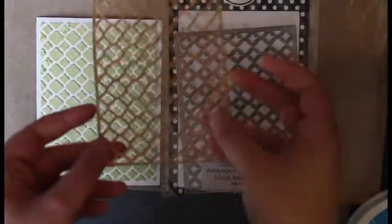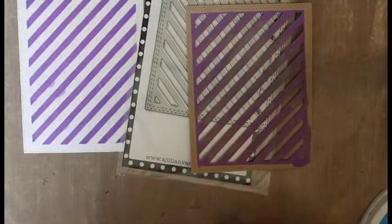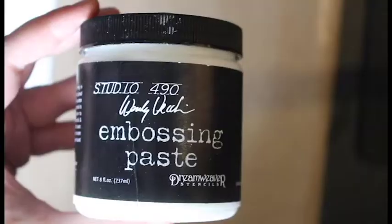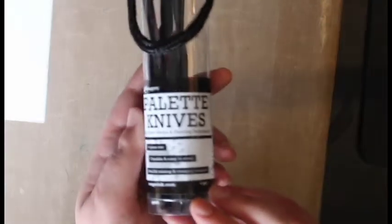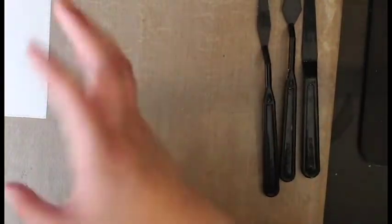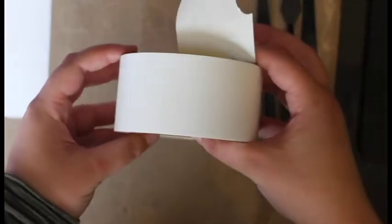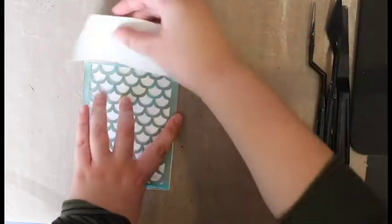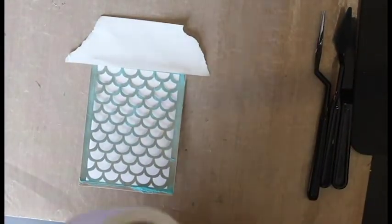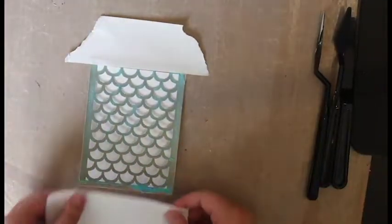You cut out the cover plate and make it a stencil and then just play around. You're going to need your embossing paste, some palette knives, Katherine Pooler ink, some tape, and one of my cover plates. I'm using the mermaid scales and I'm going to tape this down to make sure it stays in place.